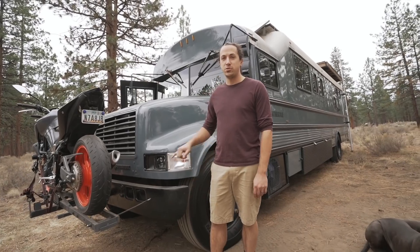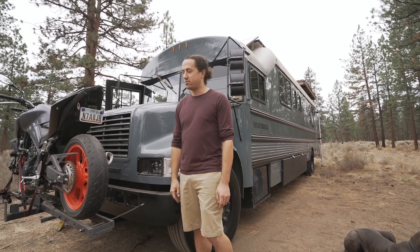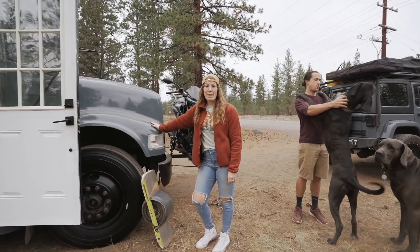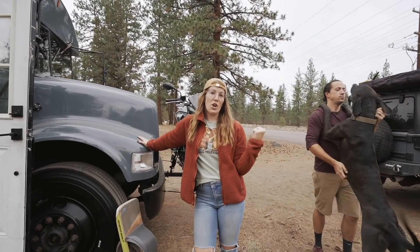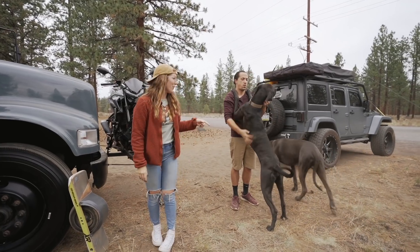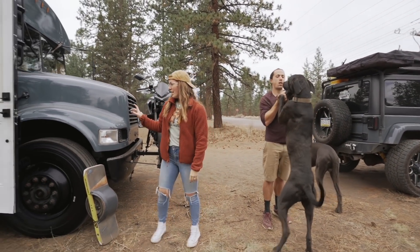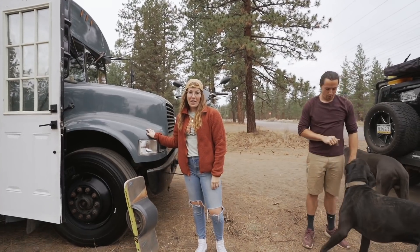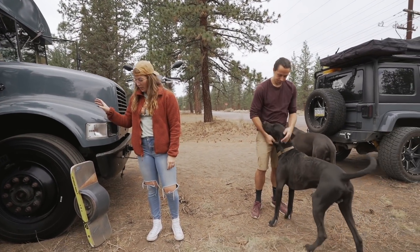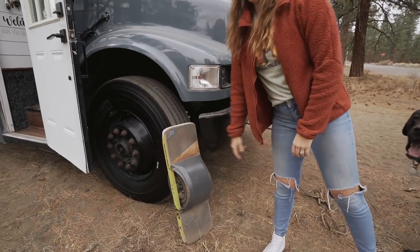No real problems going down the road. We do have an option on the back too just in case we need it front versus back in case we're towing. For the color of the bus we wanted to paint match our Jeep that we tow behind. I usually just drive it separately but we do have a tow kit. We actually got automotive quality paint to match the color of the Jeep which is called Anvil, and fun fact we had our extra paint put in a spray can and used it to paint our one wheel too so everything is matching.